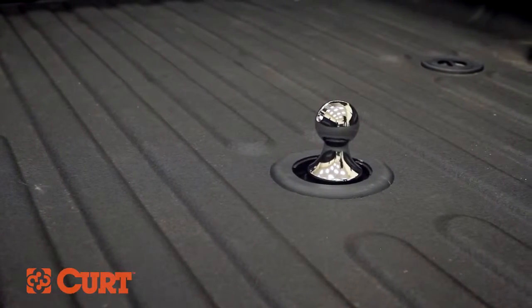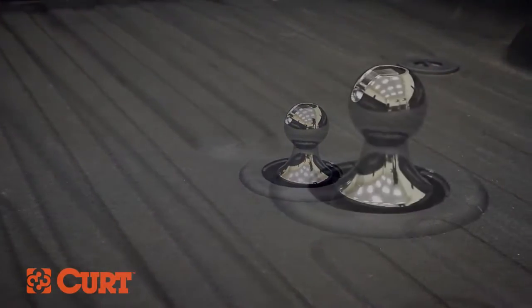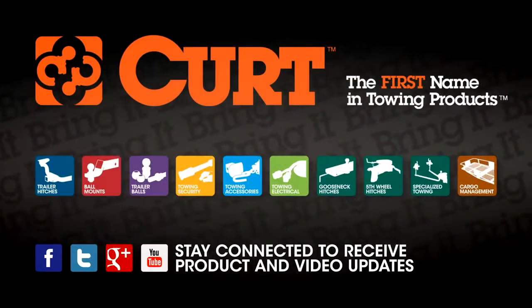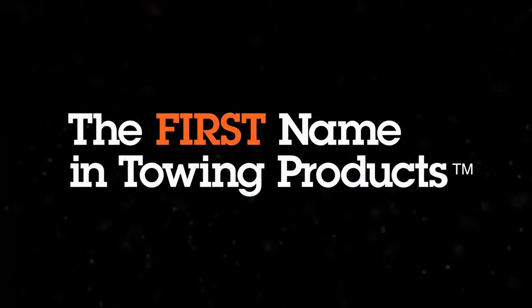Increase your towing capabilities with the CURT 60601 Gooseneck Trailer Ball. CURT, the first name in towing products.